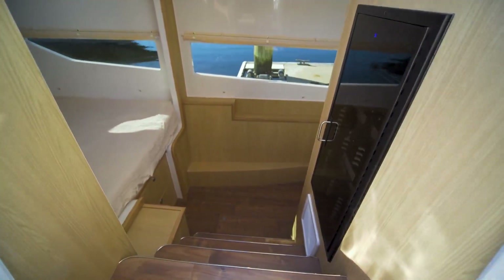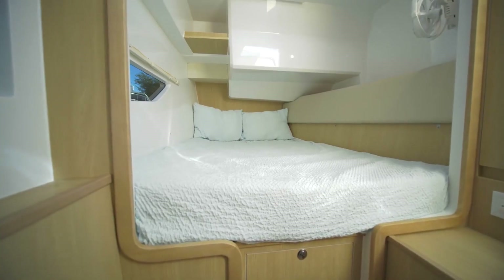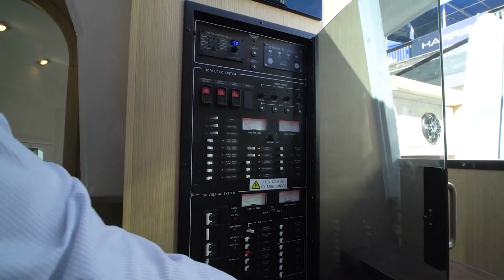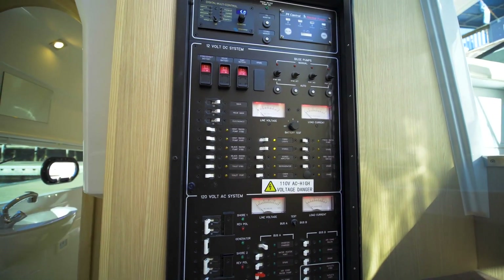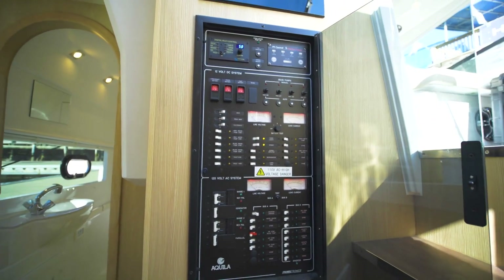We're down in the berth on the starboard side of the 36. You'll notice ample storage, ample room, and sleeping for two on each starboard and port side, as well as your control panel. On your control panel on the 36 Aquila it's very simple — everything is labeled from your generator to your battery switches, all the way down from your 12-volt to your 120.